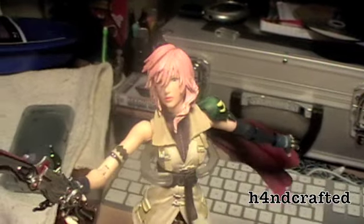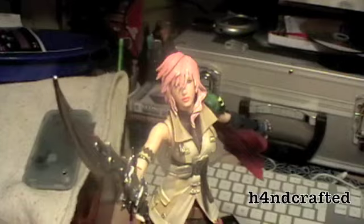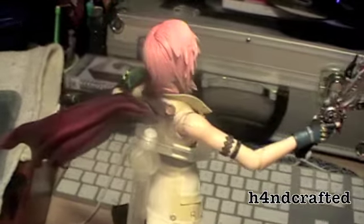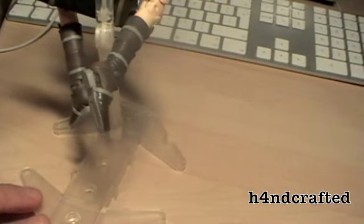Because the joints are so weak it really limits what sort of poses you could get out of her — a bit of a shame. It's still a nice addition to have a stand since I'm not sure she'd hold up under her own weight. Overall, everything's pretty poseable.